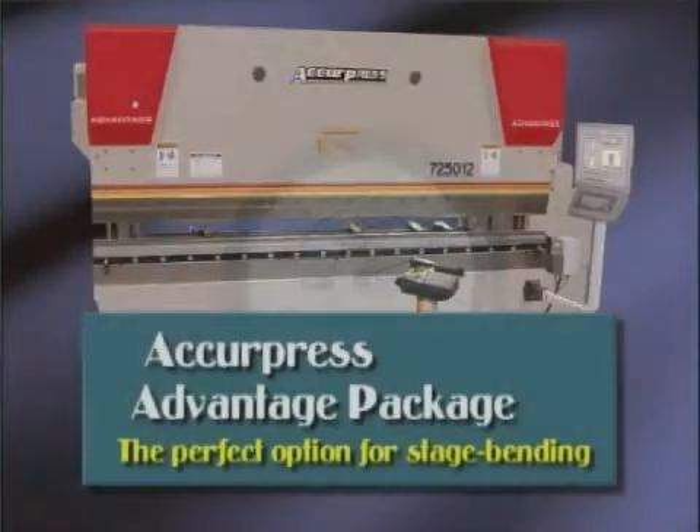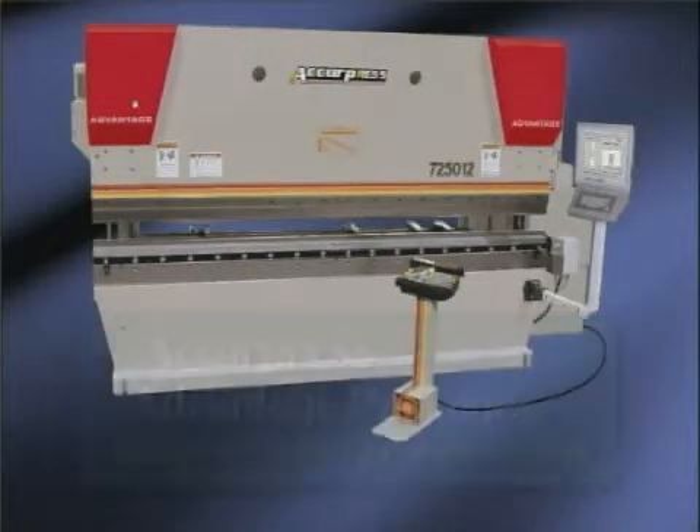The Acupress Advantage is the perfect option for all your stage bending applications. Dual ram encoders are a standard feature on Acupress models 40 horsepower and larger.